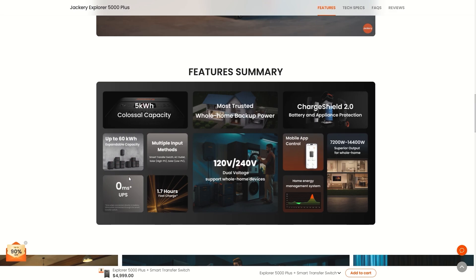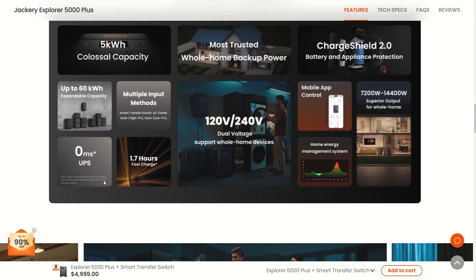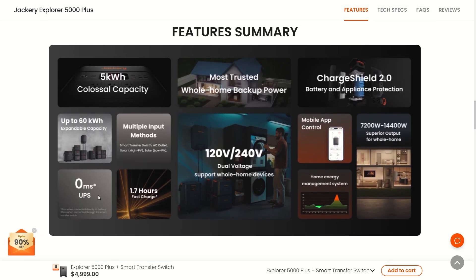It mentions the zero millisecond UPS again, so let's check the fine print. Zero milliseconds when connected directly to battery; 20 milliseconds when connected through the smart transfer switch. So there is a small exception with the uninterrupted power supply depending on how you connect it.